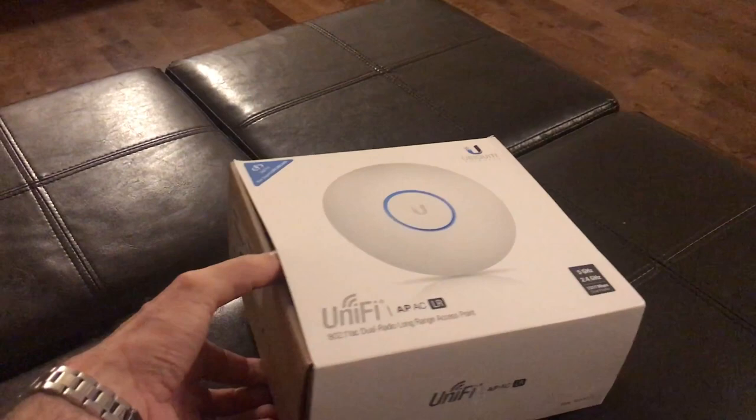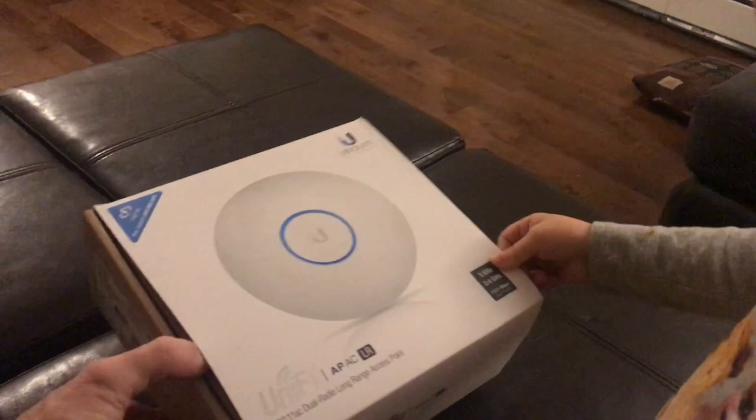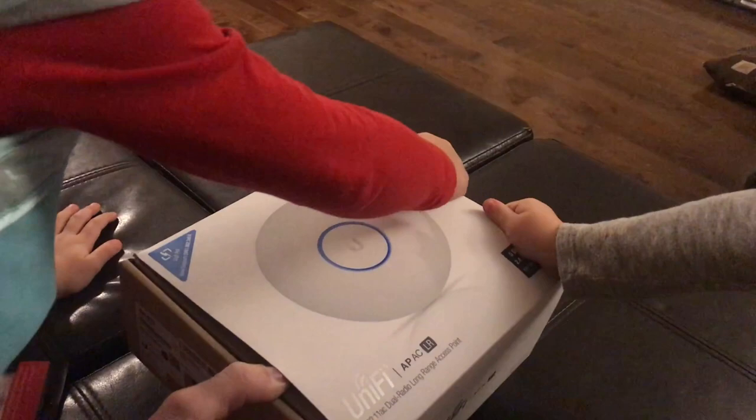I'll slide it out of the box. Nora, can you pull on the white part, please? She's pulling on the white part but not strong enough. Summer, can you go on the other side of the white part please? There you go. Thank you, girls — assistant Nora.